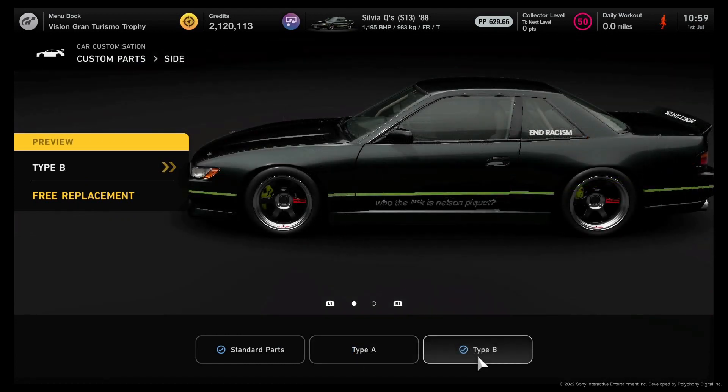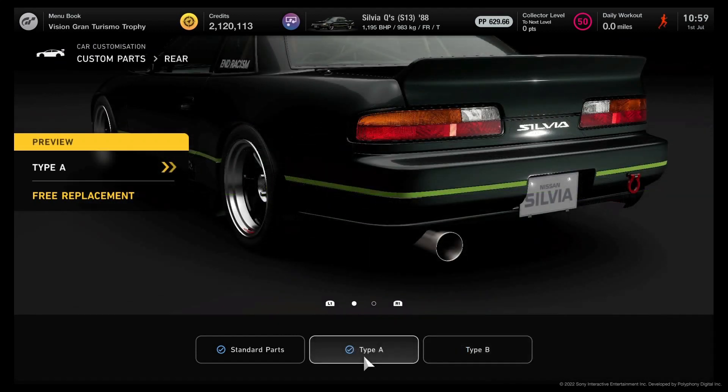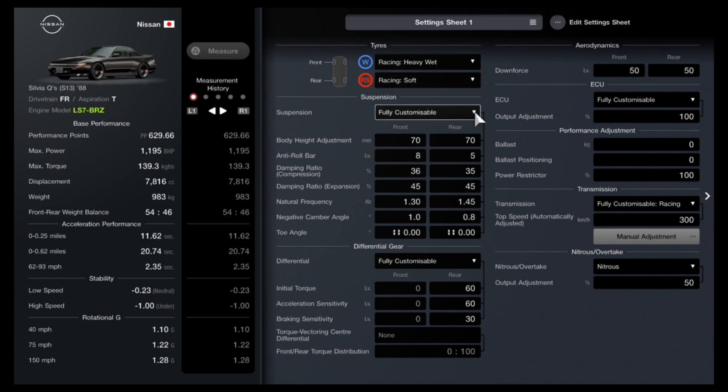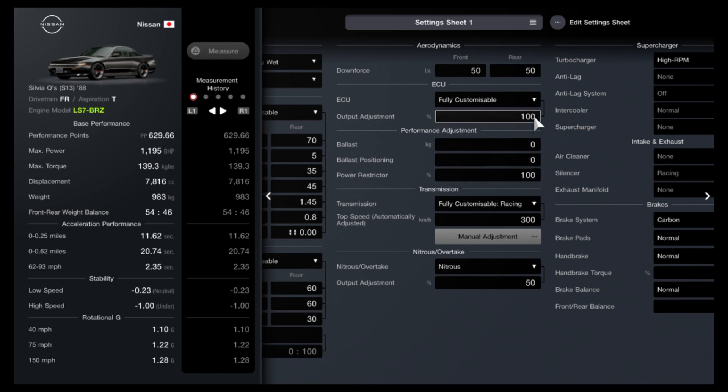Now to get into the tune setup before we take it out on the track. Starting with tyres, we have racing soft on the rear but heavy wet tyres on the front, which helps with stability because this thing will spin if you're not careful — say, going around the bank corner at Special Stage Route X. With the suspension and diff settings, I've tried to find the best possible compromise to mitigate that. You'll see we're running some downforce in the settings to give it a bit more stability through the corners, and the front had an issue where it would lift up and lose speed, so I have some running on the front as well to counteract that.